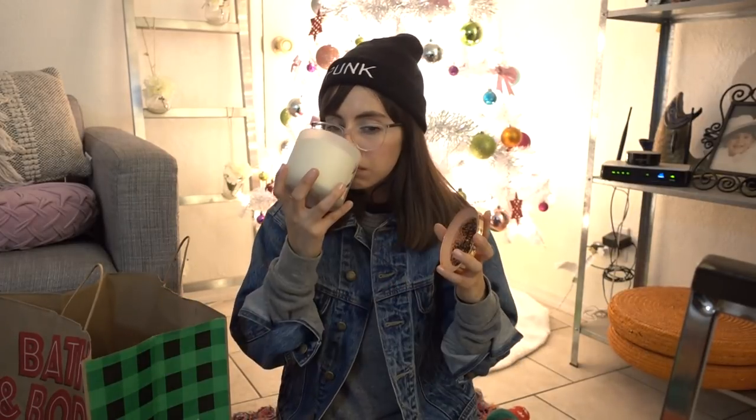This next candle I didn't choose for myself. I actually picked this one up for my sister, who is kind of normcore, kind of bossic. It smells a lot like a clove. The notes are frankincense — so that's why it's called frankincense.